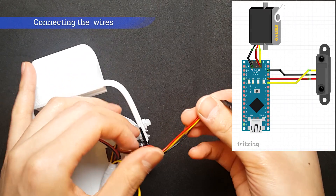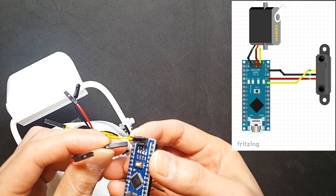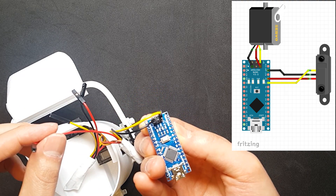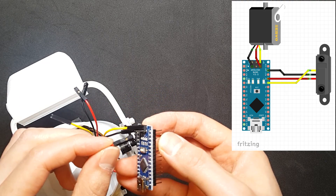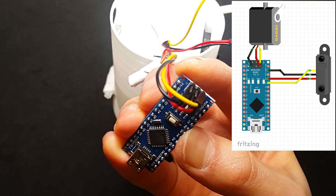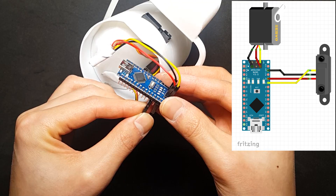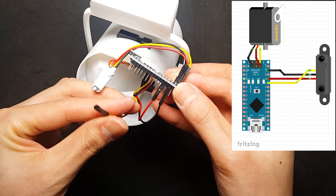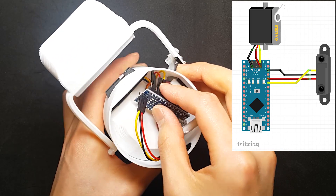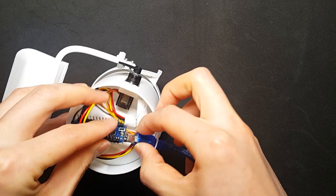Now I'm going to connect all cables to the Arduino board. Make sure you check the color, location, and pin numbers. You can see more detailed information in the description below. If this robot were bigger, I would use a breadboard. These cables are from the sensor. Put the Arduino in the body and plug in the USB cable.